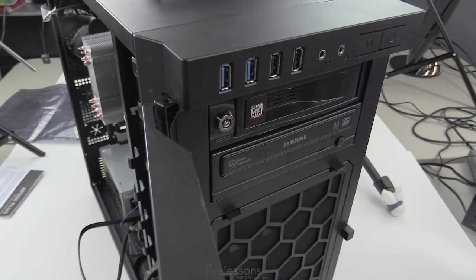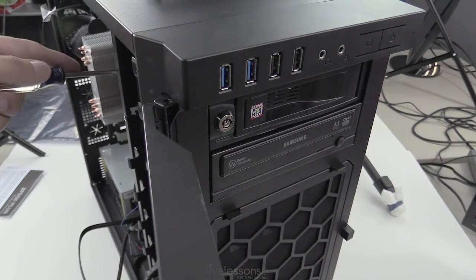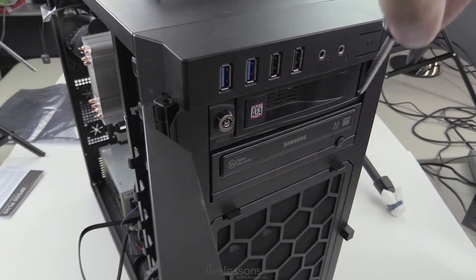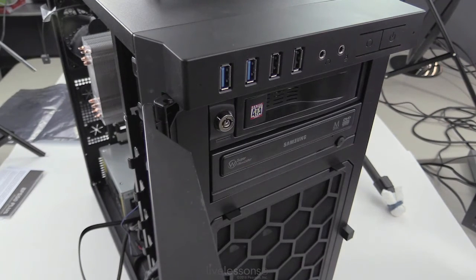My main drive for the operating system and applications will be the SSD we installed previously. Now all we have to do is make the SATA data and power connections for both of these drives. We now have our removable drive, our optical drive, the SATA solid-state drive, and the PCI Express solid-state drive we installed earlier. All of our drives are installed — we can start cleaning up the cables, finalize everything, and get ready to boot the system. That's it for this sub-lesson on installing storage devices.